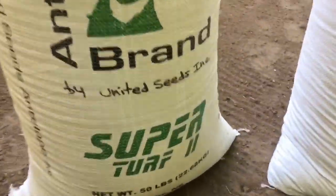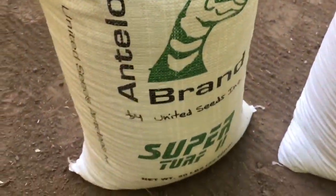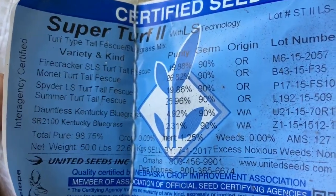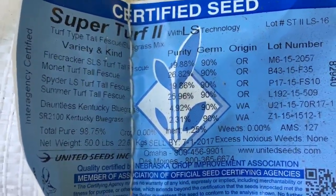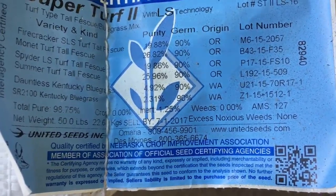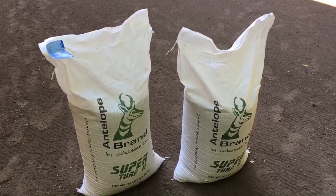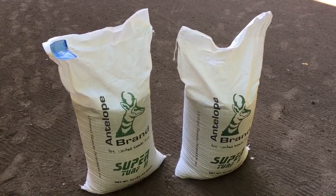Let's take a look at the seed. It's called Super Turf 2 by United Seeds Incorporated. I got it online at unitedseedsonline.com. I think it said something like 90% turf type tall fescue and 10% Kentucky bluegrass. There are no crop seeds, no weed seeds, no excess noxious weeds. I got two 50-pound bags. The total for both of them shipped to New Hampshire was, I believe, like 250 bucks. I'm pretty happy with what I got here.